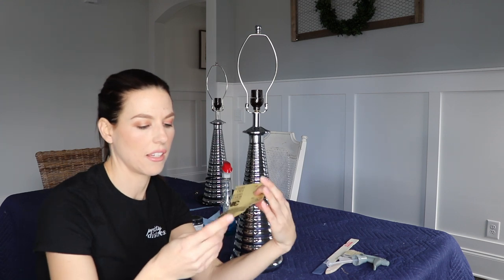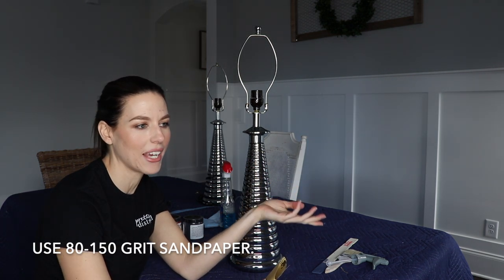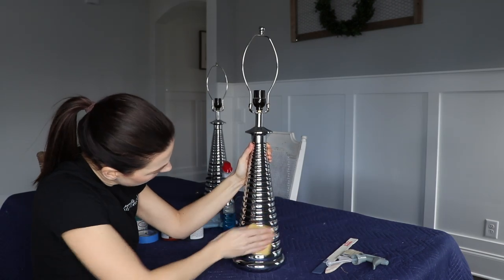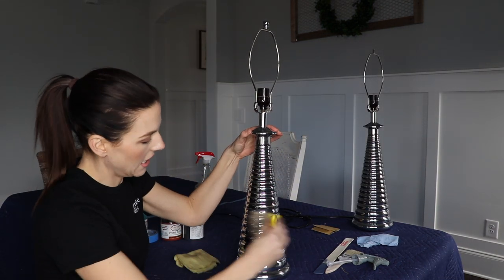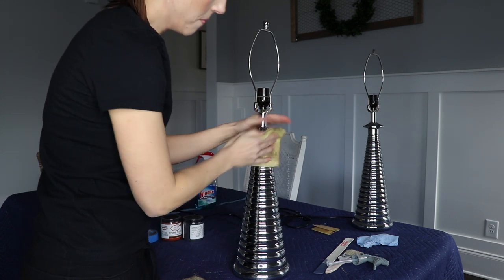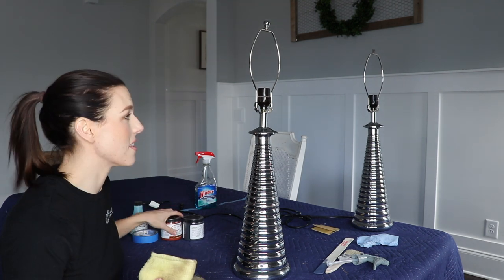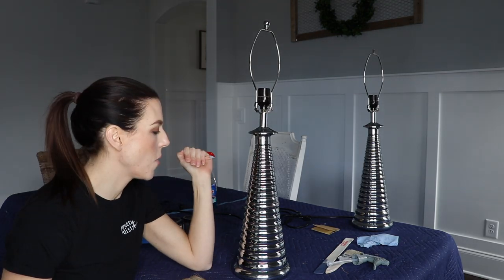Now I'm going to take some sandpaper I had on hand — this is 150 grit. I would do a medium grit like that; you could do a coarse too if that's all you have, anywhere from about 80 to 150 should be okay. I just grabbed a brush to get all that dust out of these crevices, and then I'm going to go over that with a tack cloth too, just to make sure I don't have any dust residue. Then you can clean it one more time if you want, but this is looking shiny and clean to me, so I'm just going to go ahead and jump into the primer paint.